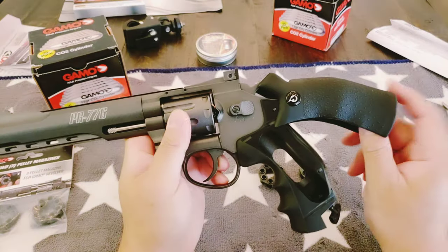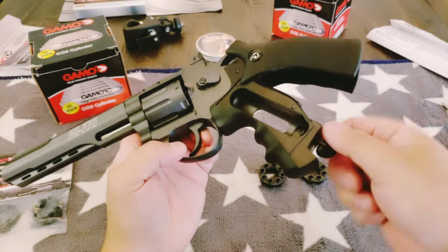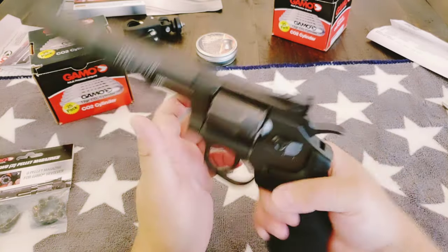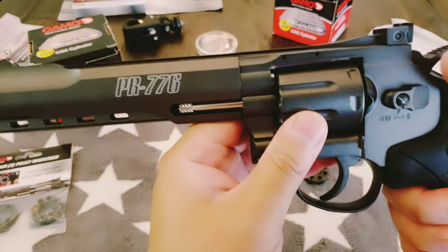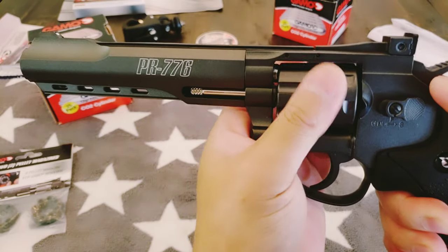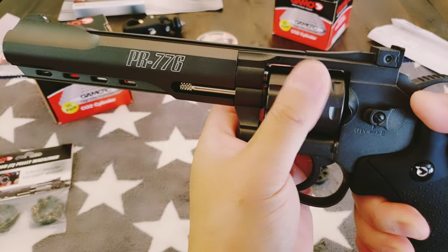How do I pop the magazines out? Let's look at this first — so this is the CO2 with a screw. That's really cool, no tool needed. You just pop this sucker back in right there. That's very cool — see the barrel? There's a spring to the barrel, so every time you switch it, it reseals the chamber so less gas escapes.